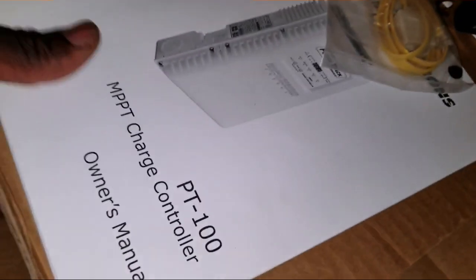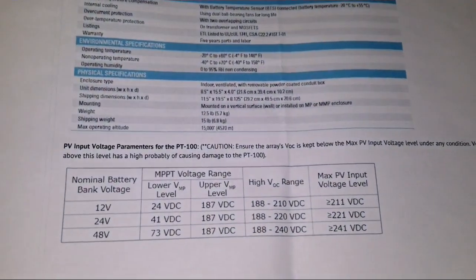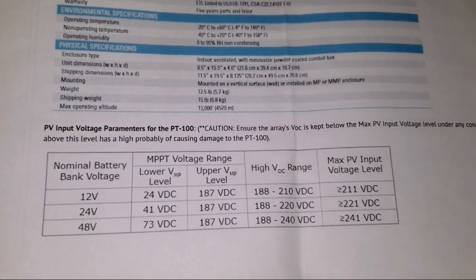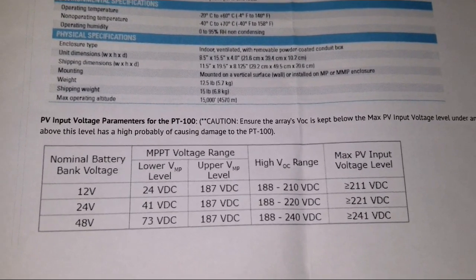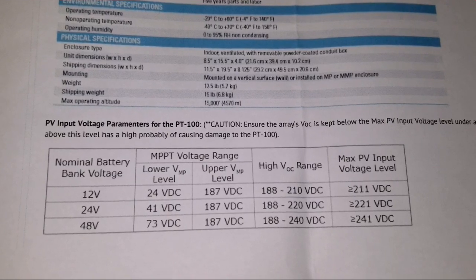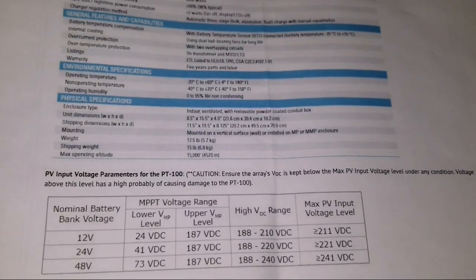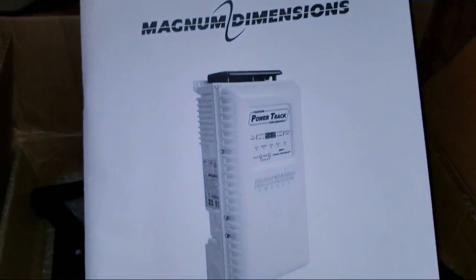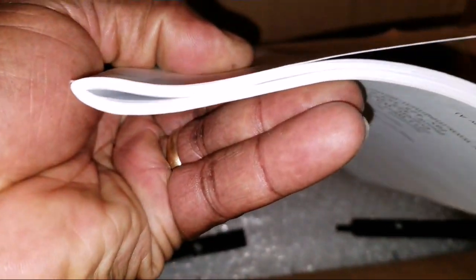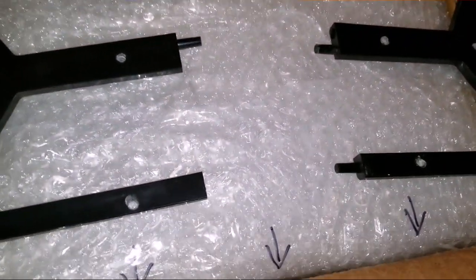Alright folks, you can see the label — the nominal battery bank is on the 12-volt side. You can see the high voltage range and the max PV input range right here. Here's the manual — look at this, really thick book. A lot of readings are going to happen here.